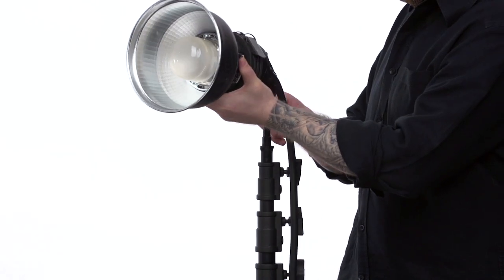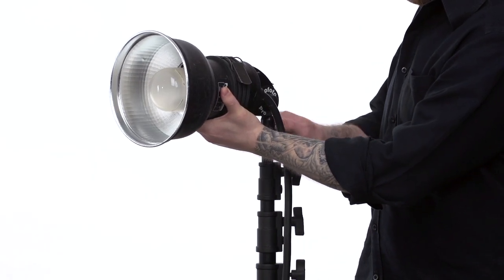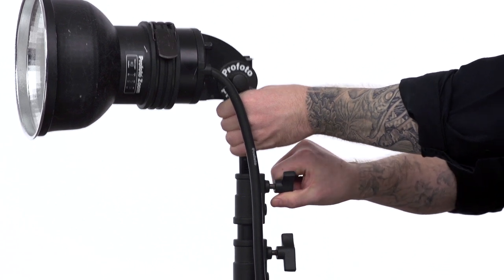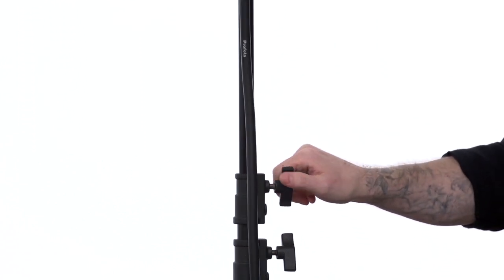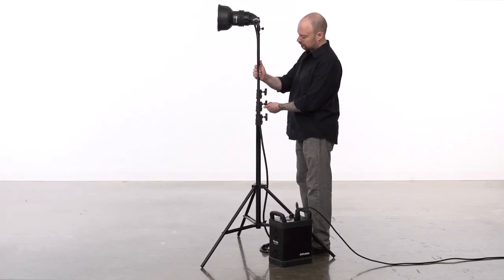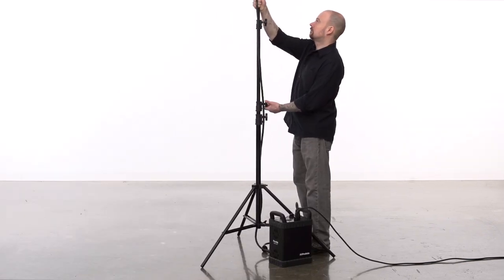Place your light fixture on a baby stud and tighten the set screw on the fixture's receiver. To adjust the height of your stand, loosen the knob on the top of the second riser section. Repeat the process with the next riser section until your total desired height is achieved.